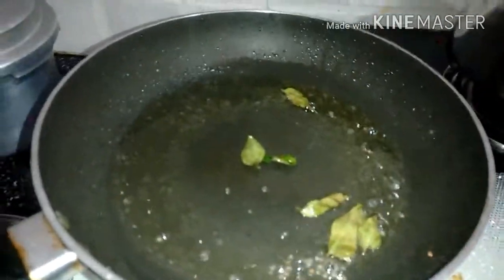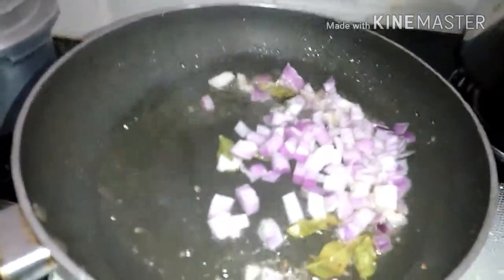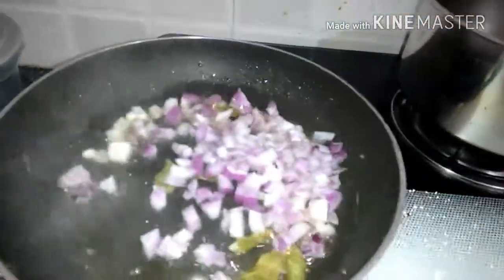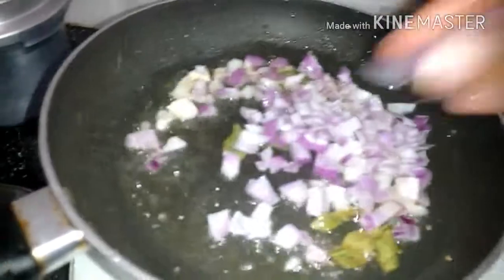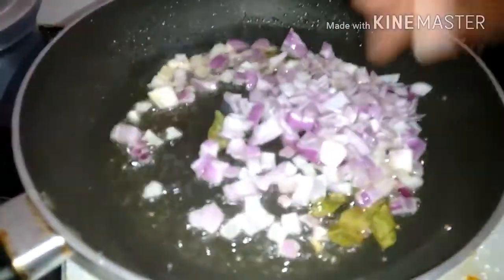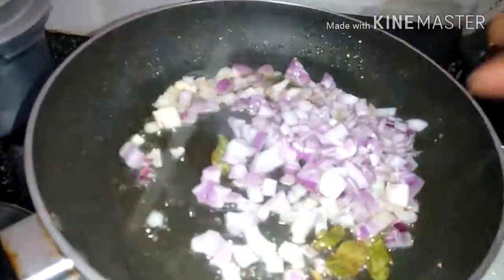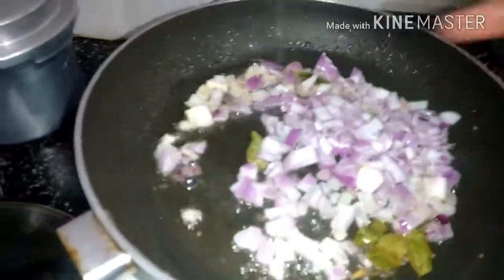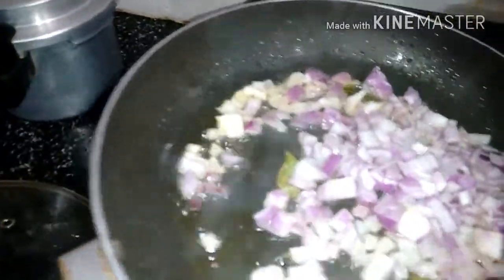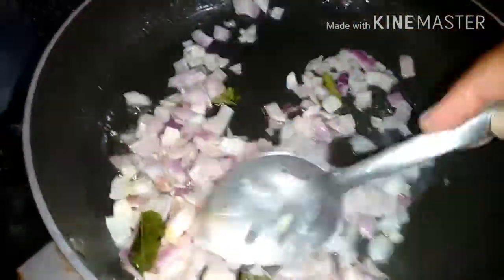Now I'll be adding onion. I've taken one small onion. This is very simple — maximum time you need is 10 to 15 minutes. Just fry the onion until it becomes a little brown.